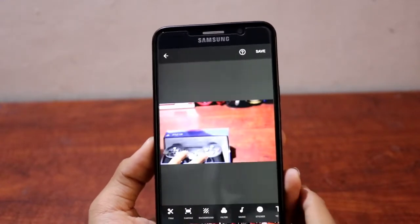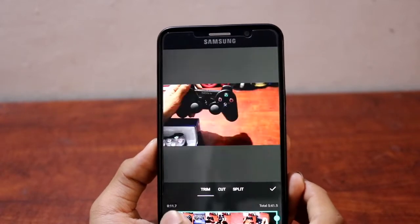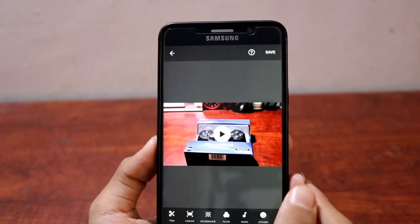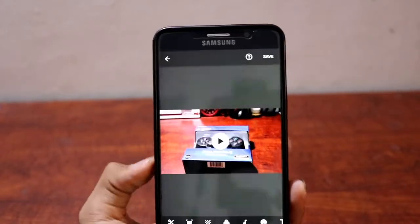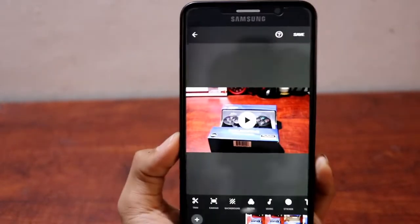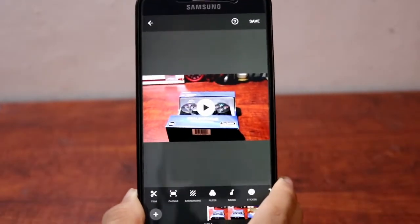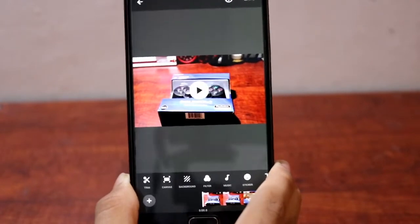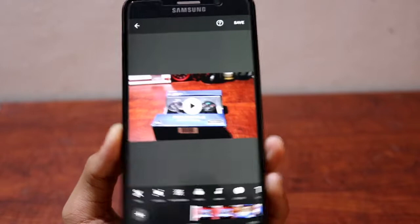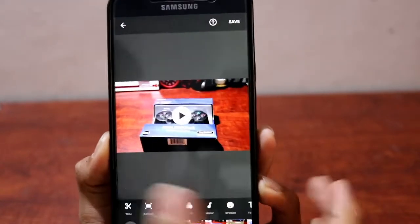Let's go through all the features. First, you can trim the video — if you don't want the first bit, you can just trim it like that, done. For information, I'm using a second camera instead of recording the screen because screen recording consumes more RAM, which affects rendering and editing speed. I want to give you guys a true experience.